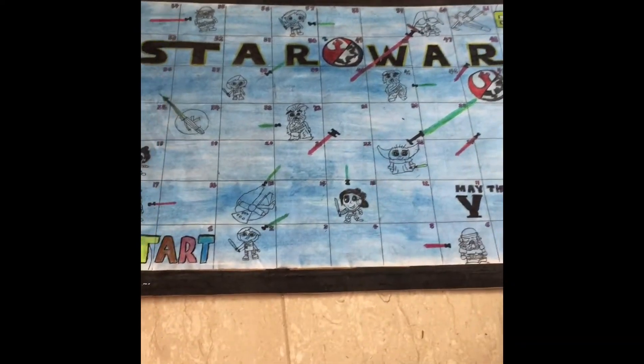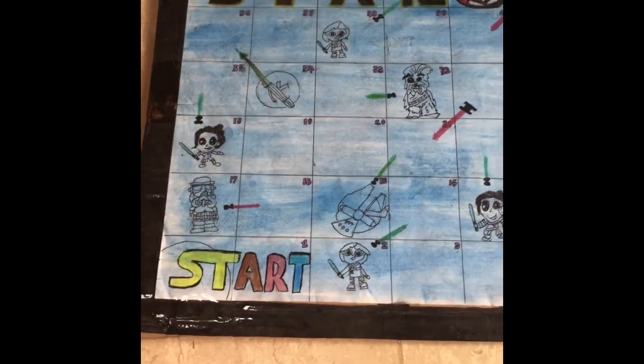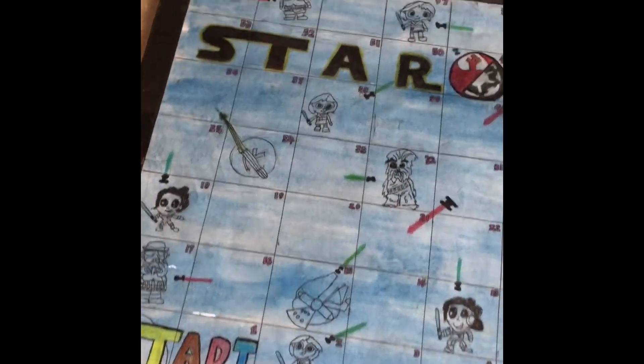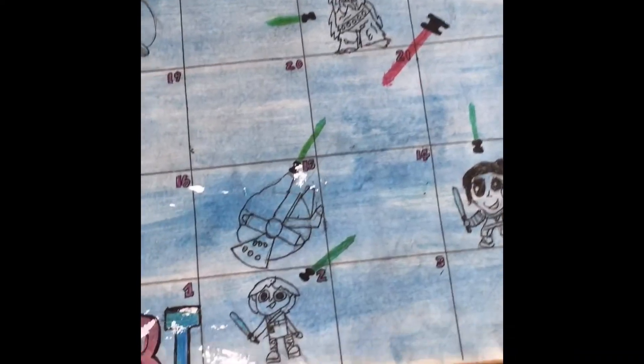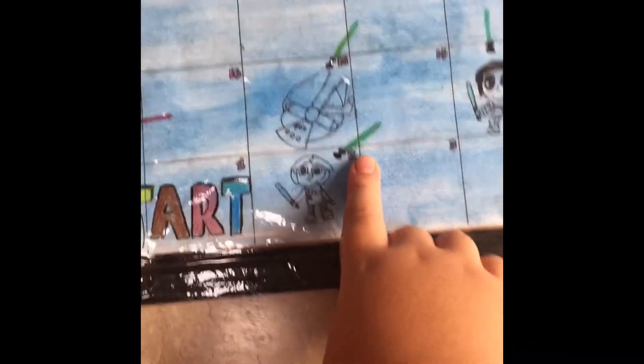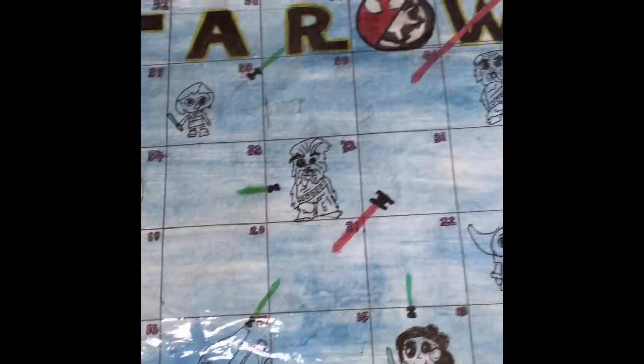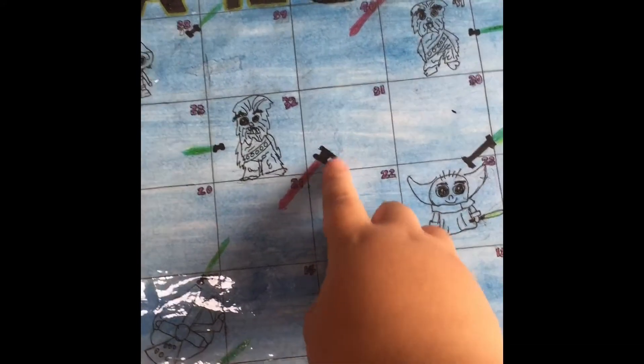Guys, I just created this board game. It's like snakes and ladders but in a Star Wars edition. You can see instead of snakes and ladders, it's lightsabers. Green is like the ladder and the red is like the snake.